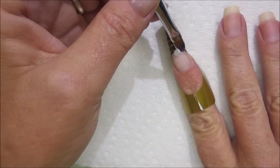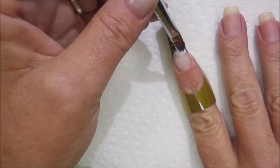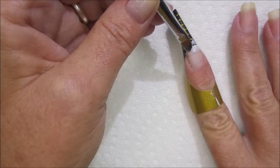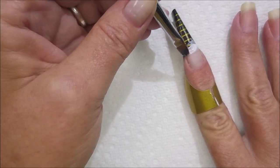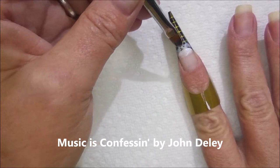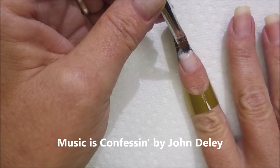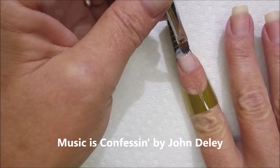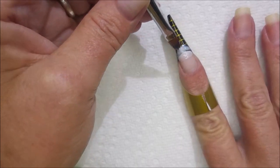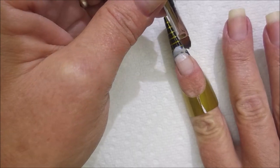I am not a nail tech. I am not any sort of professional, and this is my very first go ever at doing a nail extension like this. I've watched hundreds of videos — Career Nail Education, Naio Nails. I've watched all these videos and I'm just doing what I think I need to do.